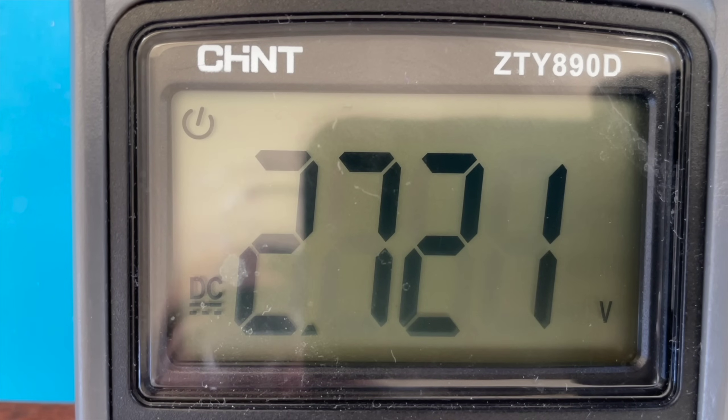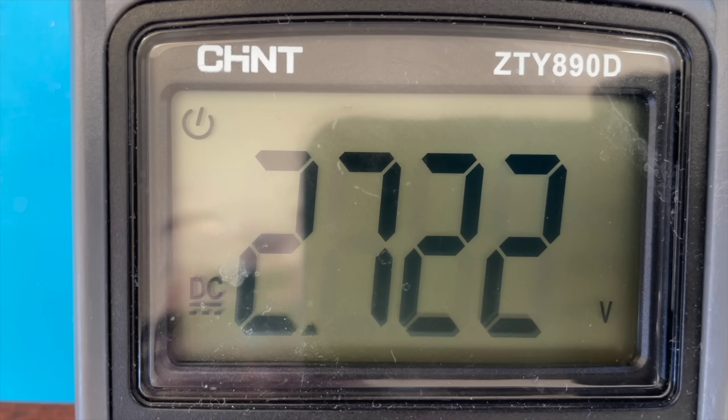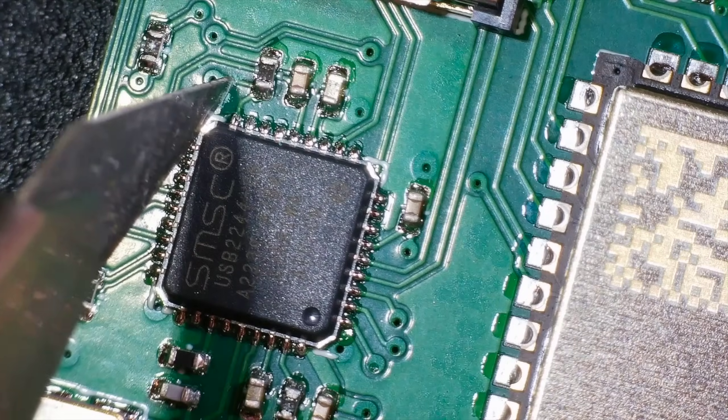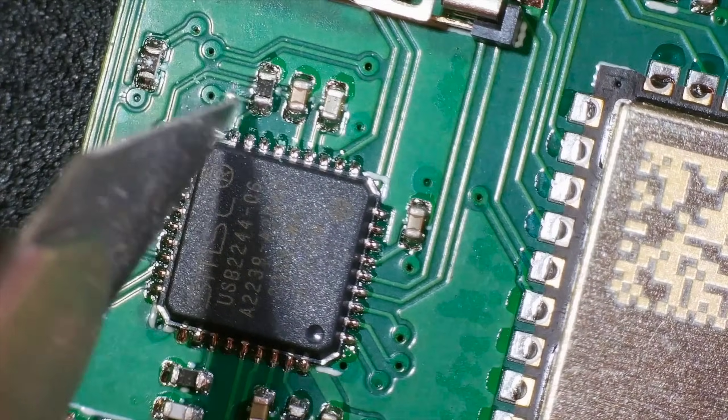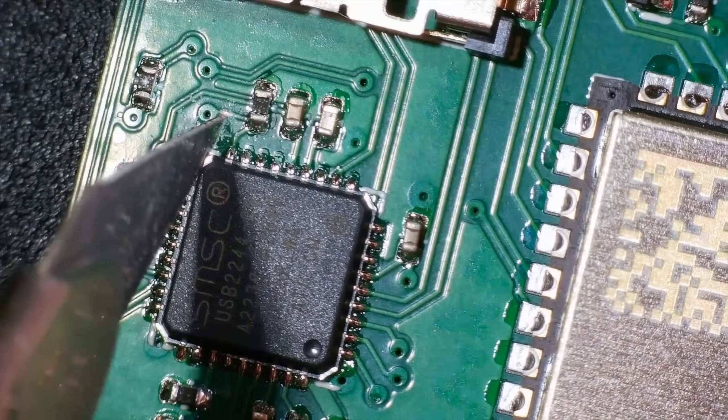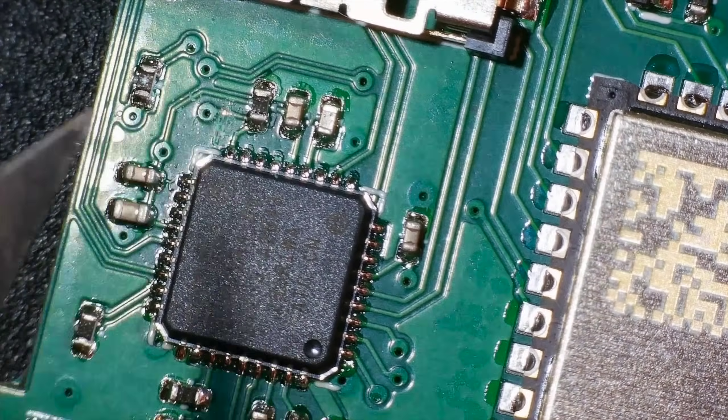Measuring the voltage on the reset pin, I got 2.7V. This felt like some kind of clock signal or a data line being toggled on and off. So I attacked my PCB and chopped through the trace, leaving just the pull-down resistor. The USB 2244 should now definitely be in reset mode all the time. Sadly, this did nothing.